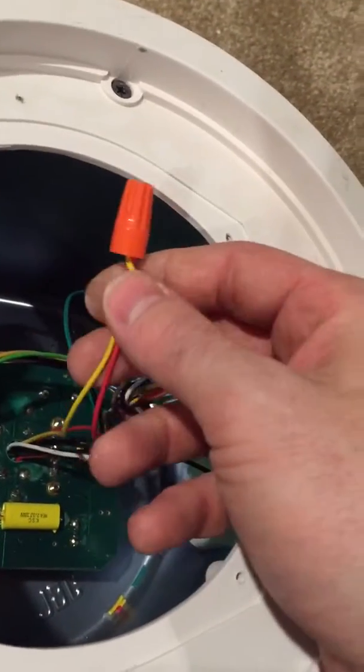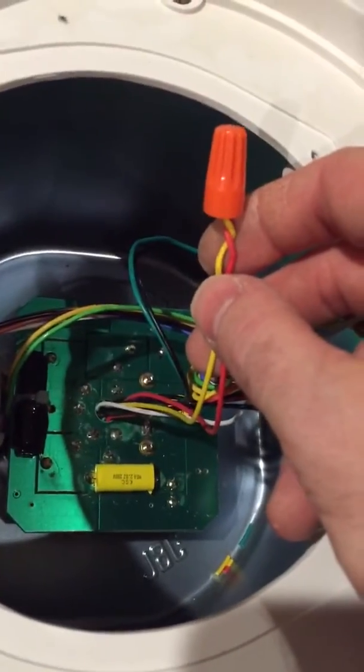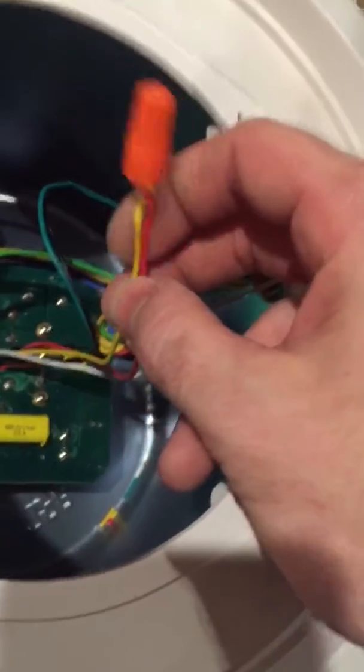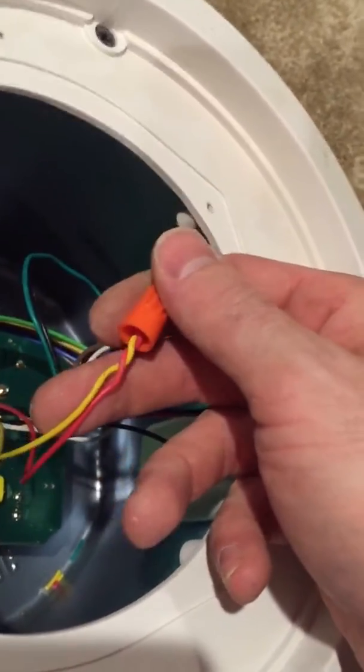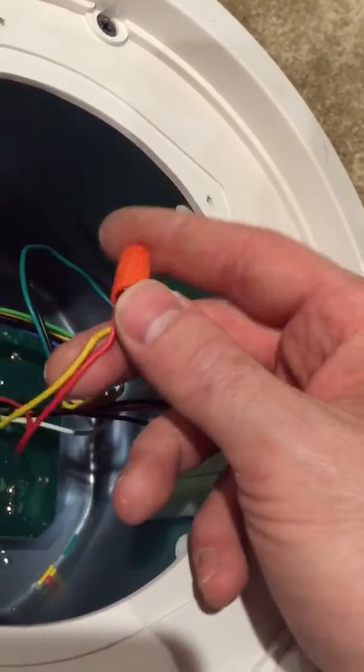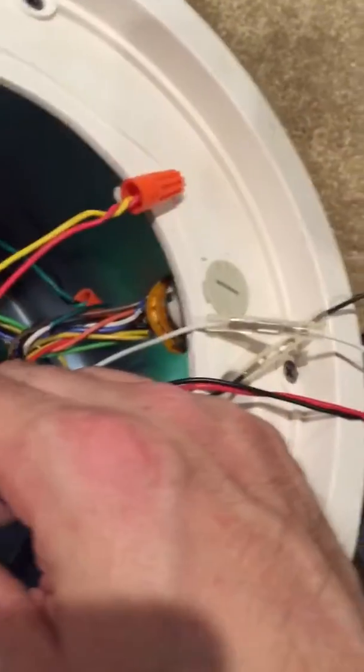You'll probably read online about folks talking about soldering this on the circuit board. I don't think it's really necessary — you have to completely remove the circuit board to do that and it's a pain. Solder is a better, more permanent connection, but if you know how to splice stranded wires together and get a wire nut on there securely, you'll be fine.